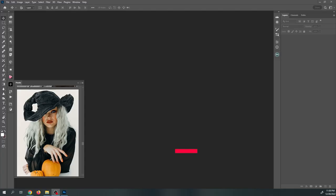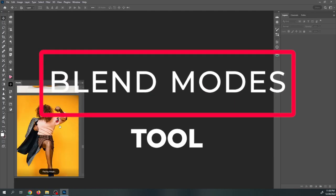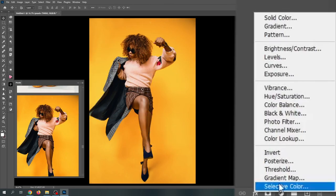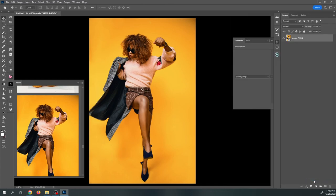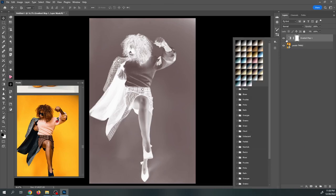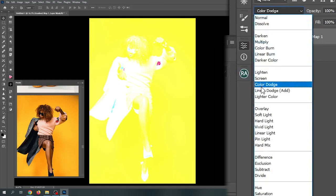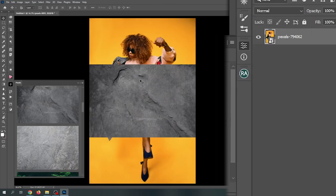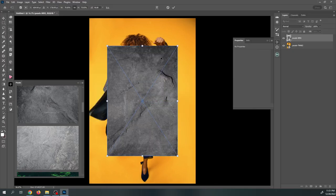Tip three: blend modes. Experiment with blend modes to create unique photo effects. Blend modes control how layers in your image are combined, and they offer a wide range of creative possibilities. By experimenting with different blend modes, you can create interesting color and lighting effects and add texture to your photos. Blend modes are typically accessed through the layers panel in your photo editing software.